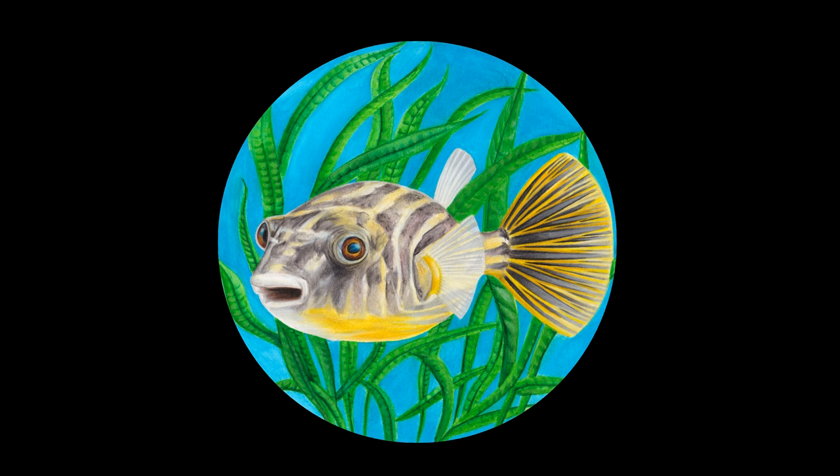This video is brought to you by The Crazy Aquarium Guy. Welcome fish lovers to Zack's Tanks Crazy Aquarium Guy.